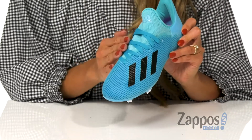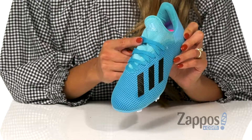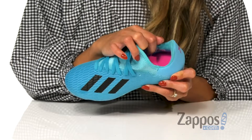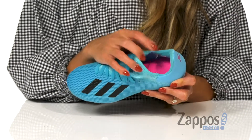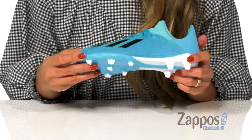It has a synthetic upper that's lightweight and durable. There is a traditional lace-up construction for a more adjustable fit. The inside is made with a comfortable fabric lining as well as a molded foam insole for all-day comfort, and it's all on top of a lightweight TPU outsole that's great for traction and speed.